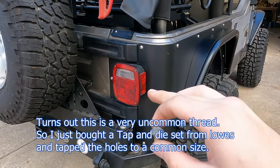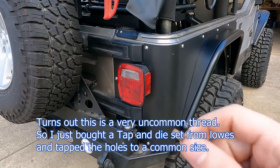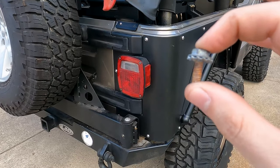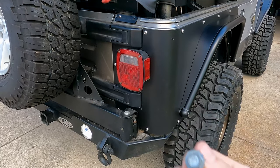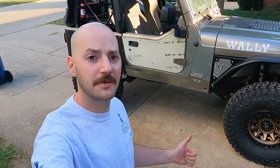One important thing: the tiny bolts that hold the taillight on are too short once you add the armor. They only bite a couple of threads, and if you start to actually tighten it where it gets a little snug, it'll just start to spin. I'm going to Lowe's to find a longer version in the right thread and size - that'll probably be required for most people doing this install.